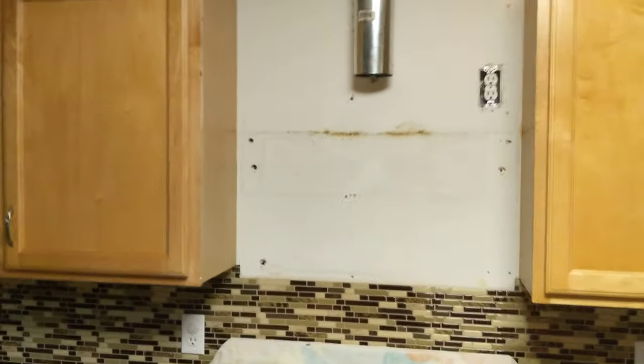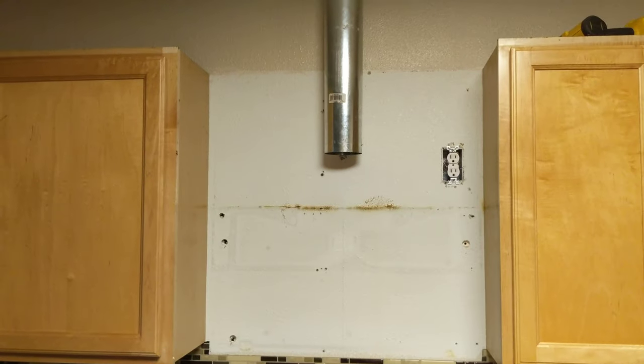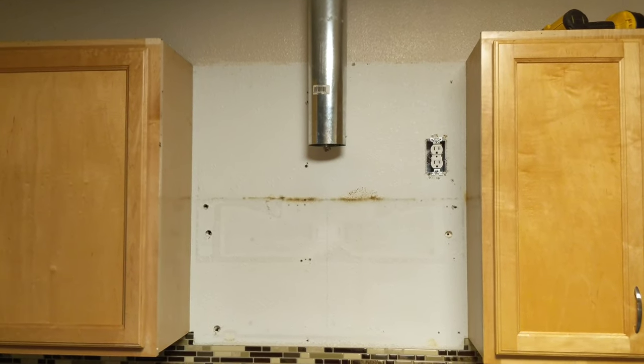Anyway, all right my friends, thanks for watching this video on how to remove an upper cabinet from above the area where your microwave is.